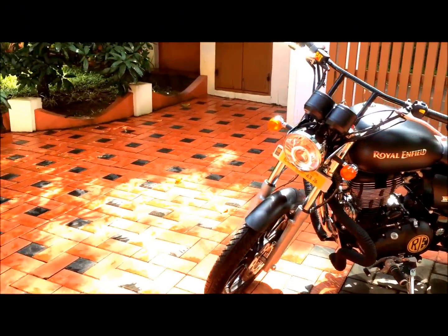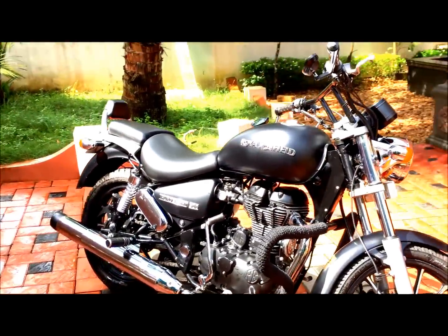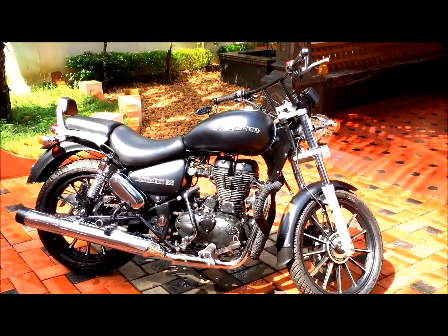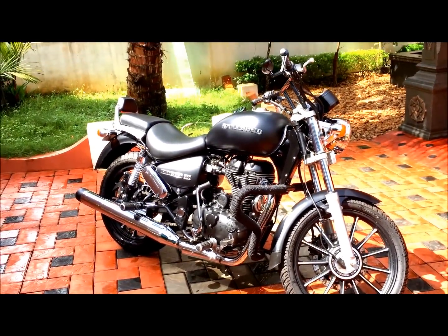This looks much better than a normal Royal Enfield like the Classic 500. It's just my point of view guys — I like the bike a lot, it's awesome from every angle, like a Harley or something.